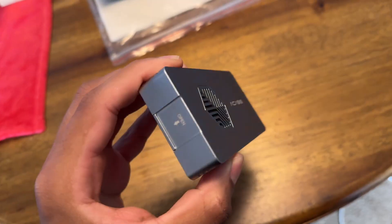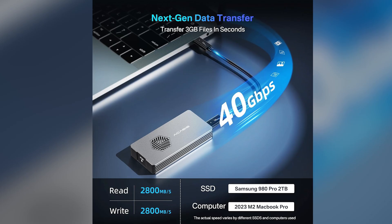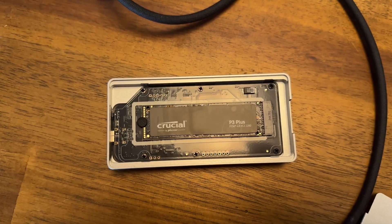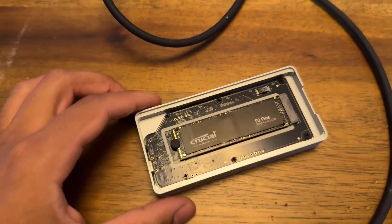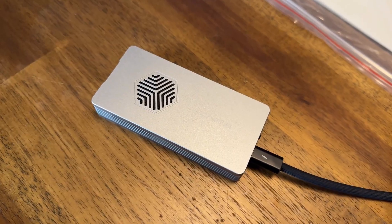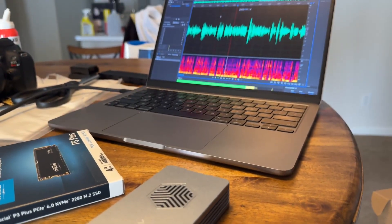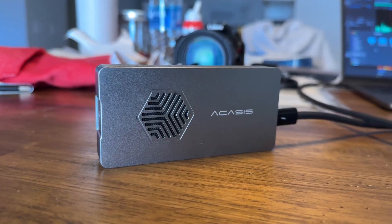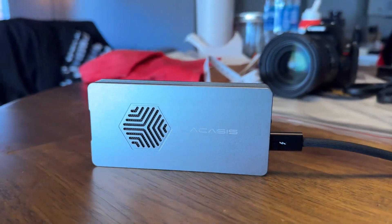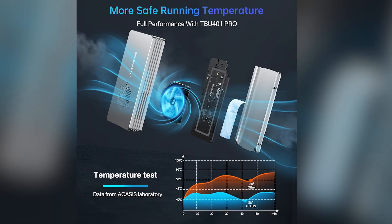Let's talk numbers, because they're seriously impressive. In real-world tests, this enclosure can hit read and write speeds of around 2,800 MB/s — that's not a typo. It's nearly three times faster than the 10 Gbps enclosures we've discussed. For a content creator working with 4K or even 8K video files, this means you can edit directly from the drive without a hint of lag. But pushing that much data creates a lot of heat, and Acasis has engineered a fantastic solution.